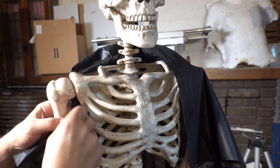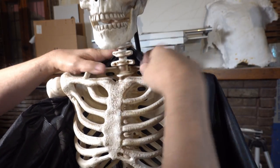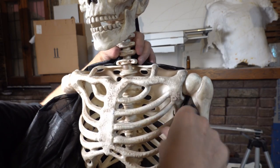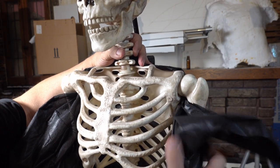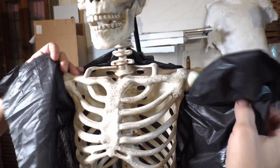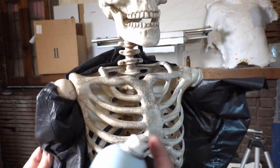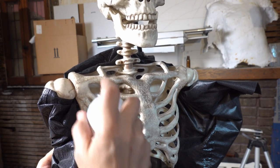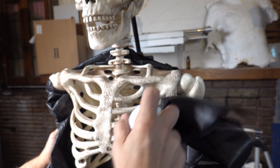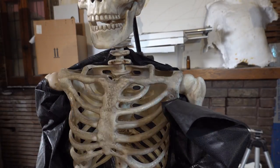Spin it around, go underneath the arms. You want to spray the outside of the ribcage and up here. Don't get any on the arms. Don't spray the inside of the ribcage — there's a reason for that and I'm going to show you in a second.